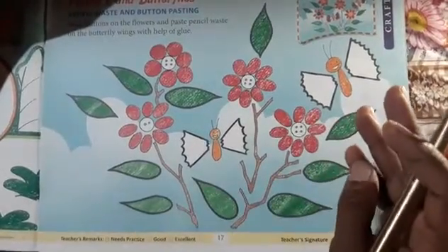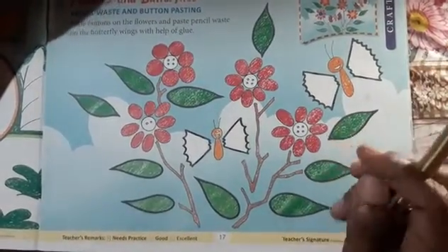You don't have to paint this. We don't have to paint this. What is the piece of paper on the paper?